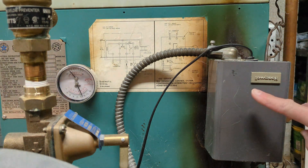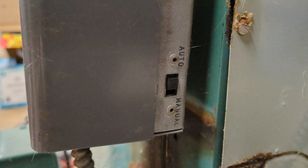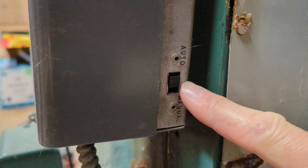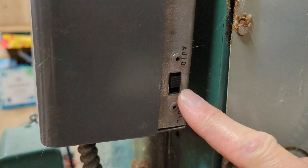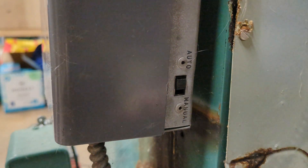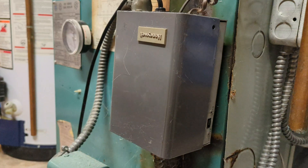That switch is inside this box right here. On the side of this box there's a switch that says Auto/Manual. Unfortunately for me this switch is broken — when you switch it, the burner should automatically turn on and you'll be able to hear it and see the burners are on. For me that doesn't work, so I'll show you how to manually get that switch turned on.